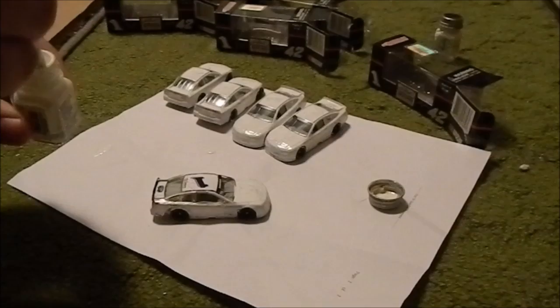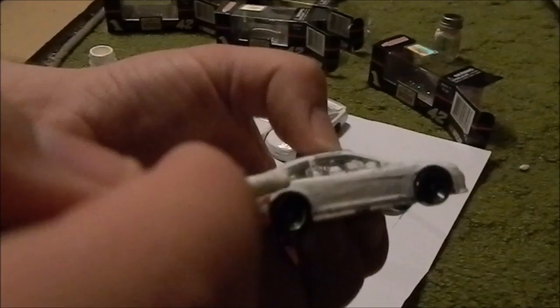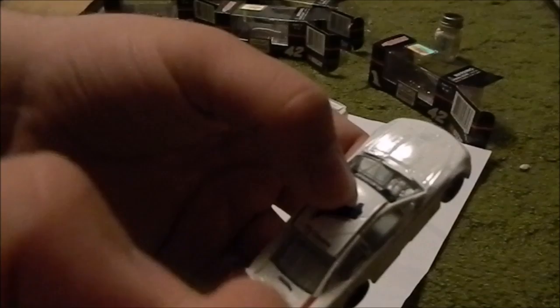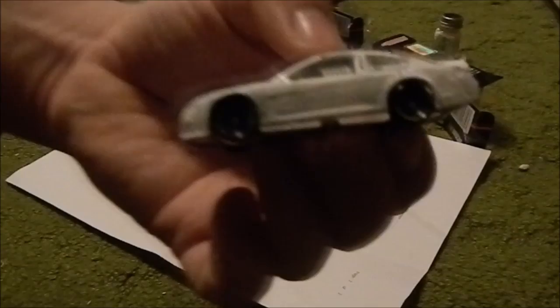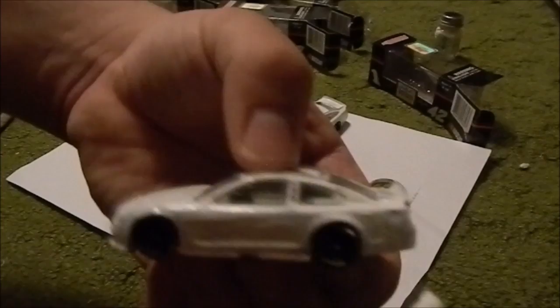Now it's time to get another scoop of paint for the side. Oh goodness — yeah, your hands will get very messy when you're doing these. So now you dab dab dab. Yeah, this coat actually turned out pretty decent. This side could probably use another little swab. Yeah, it turned out pretty decent.